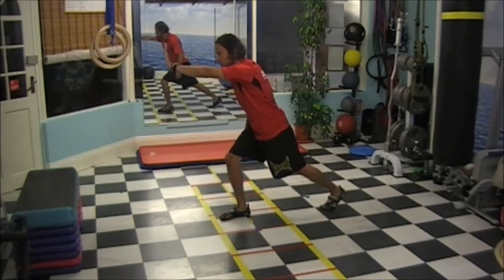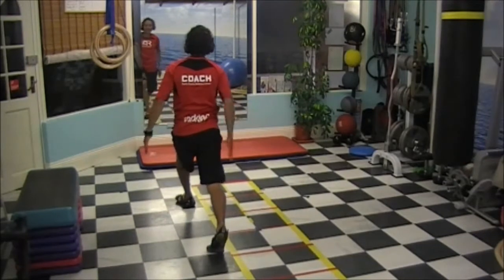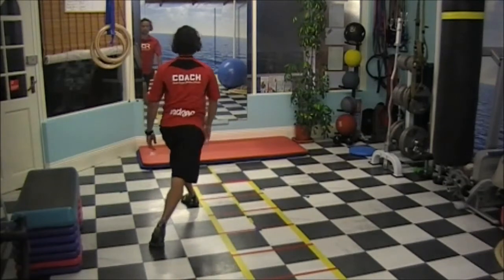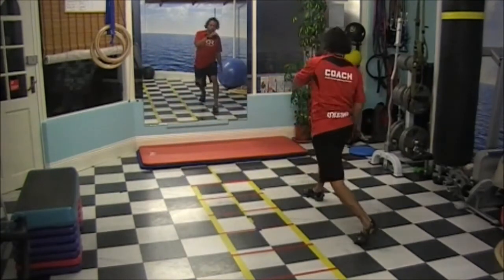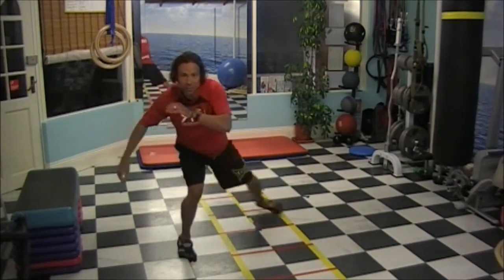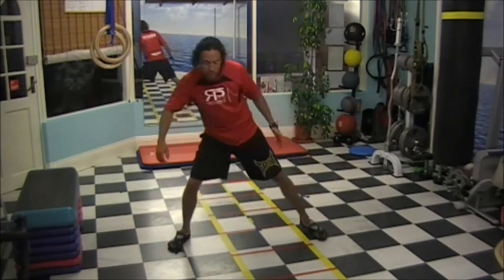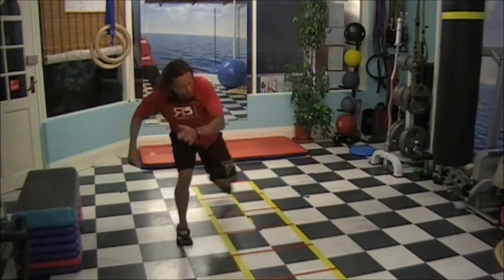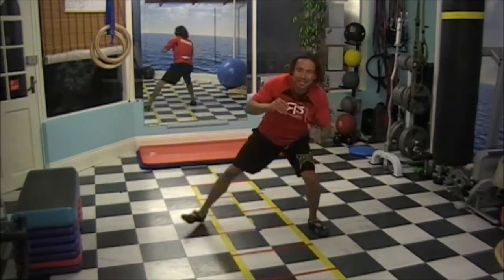Hands, back leg in line — not crossing. Wide steps, wide steps. No short steps, that doesn't exist. It's wide steps, leg in line. Chest up, head up.